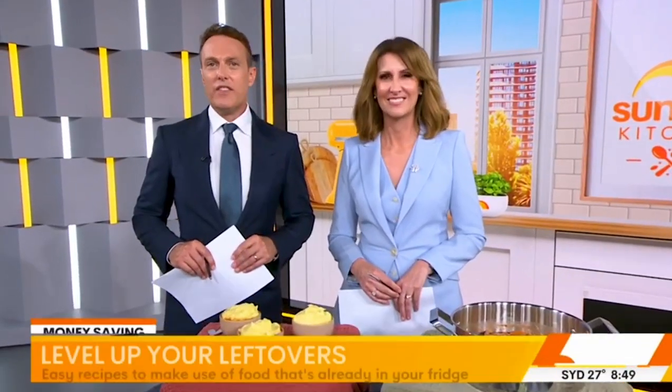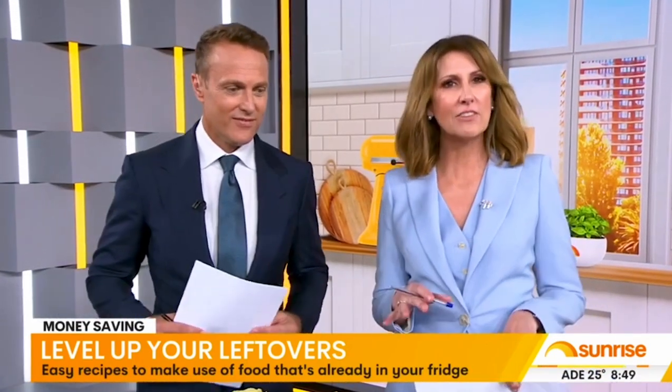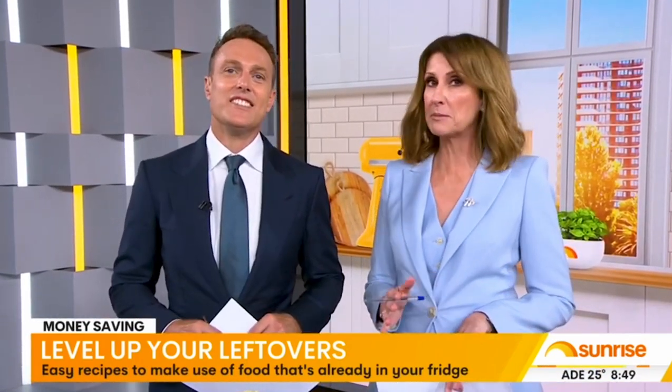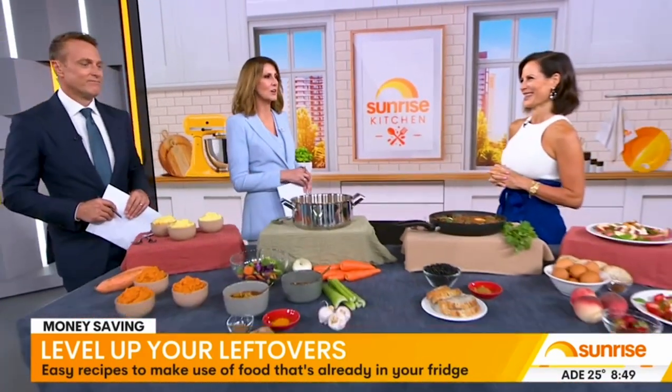If you're guilty of throwing away wilted veggies or an uneaten takeaway, this segment is perfect for you. This morning we are learning how to level up our leftovers, saving time and money, with some help from Sunrise Nutritionist Sarah Di Lorenzo.